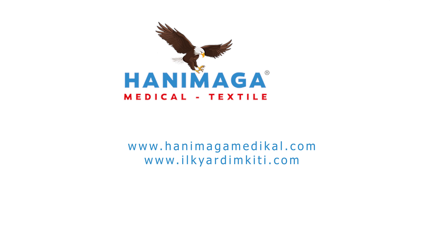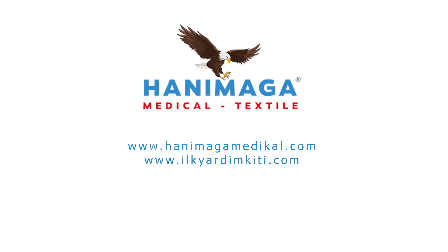For more information or to purchase our products, you can visit our websites at www.hanemar-medical.com and www.ilkyardimkiti.com. We wish you healthy days.